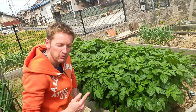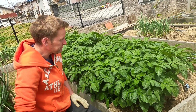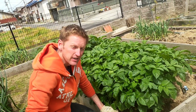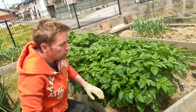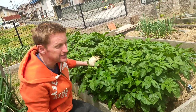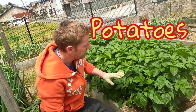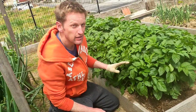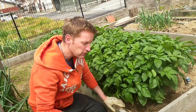Hey guys, welcome back, we're back out here in the garden. I'm going to show you a few more plants I have at my house. So here, what do you think these are? These are potato plants. Now as you can see they're very nice and big and very green, but potatoes grow under the ground.